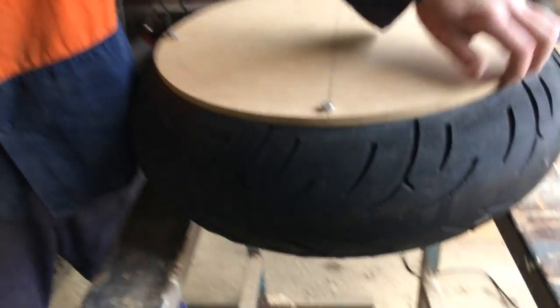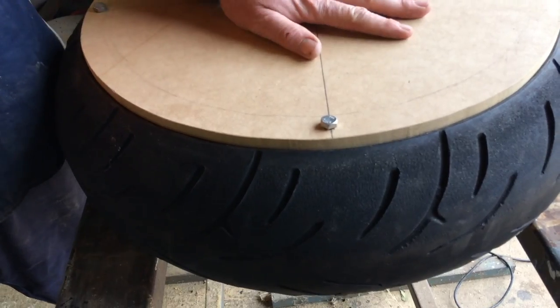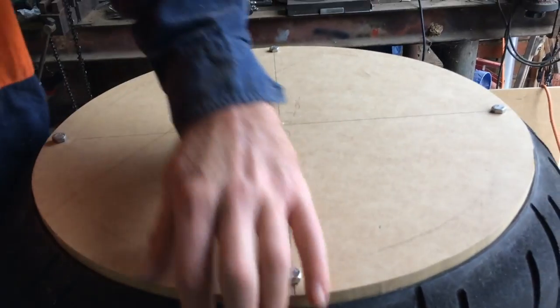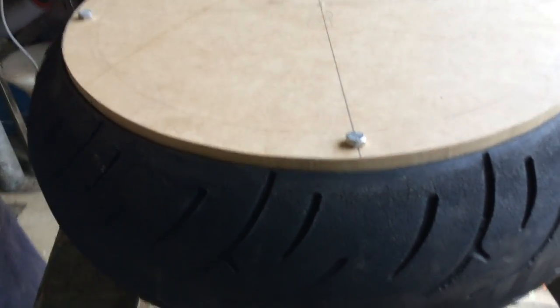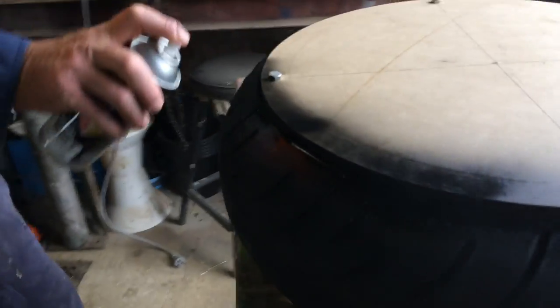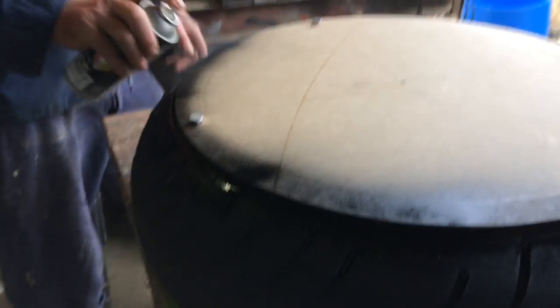Now I'm just going to spray this edge because you'll be able to see that. You can paint the underneath if you want — it's up to you, but no one will really see that, but they will see the edge. So I'm just going to put a bit of black spray paint around the edge before I attach the wheels.